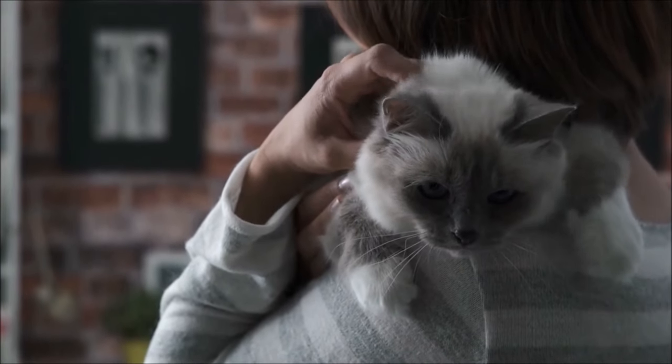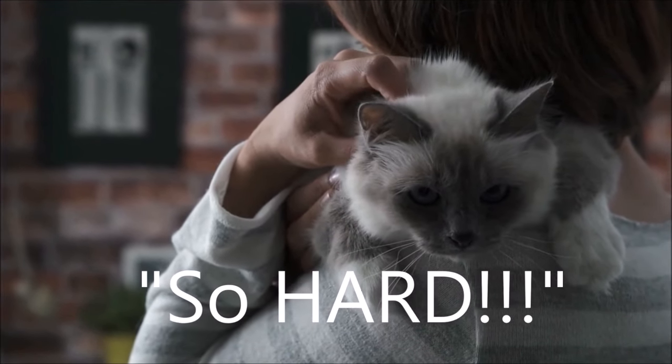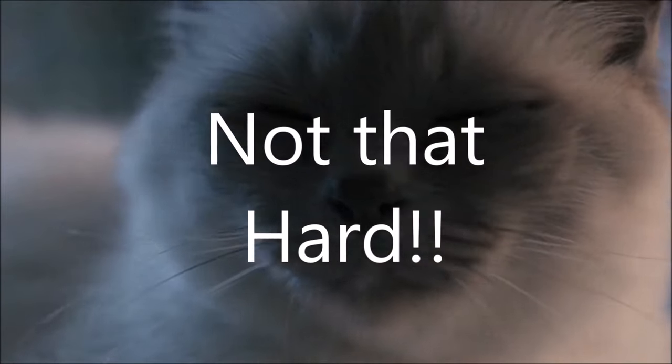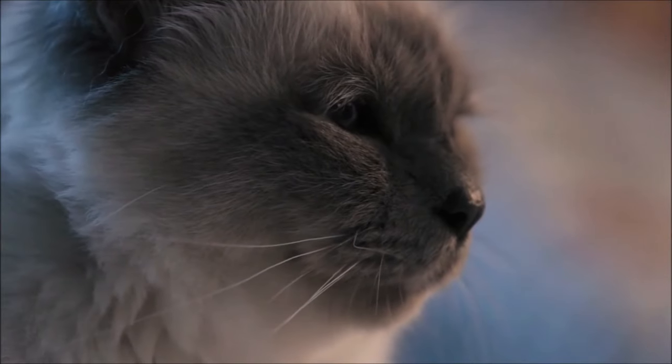So, you want to needle felt a realistic cat head. I often hear people say that cat heads are so hard to make, but I want to reassure you that they really aren't that hard. In this series, I'll break it down to you in small, easy to understand chunks.